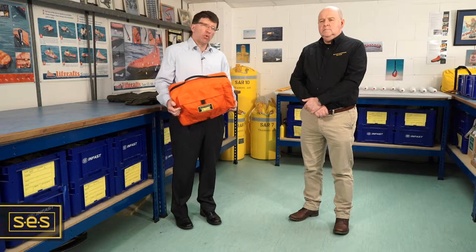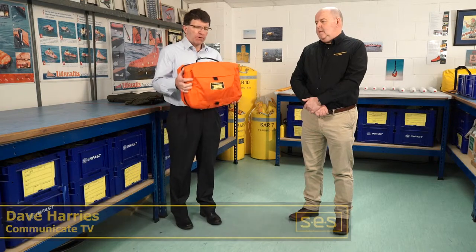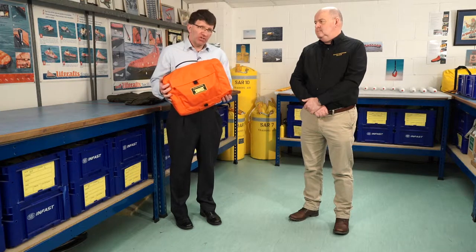I'm here today at Survival Equipment Services with Del Hall, the Managing Director, and he's going to show me a remarkable product that they've developed, which is effectively a stretcher in a bag. Looking at this bag, it's a little hard to believe there's a stretcher in here, so perhaps you could demonstrate this for me.